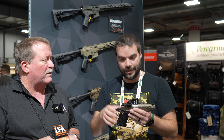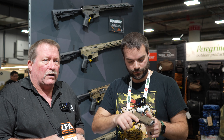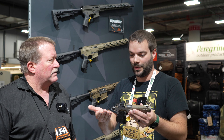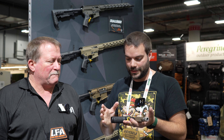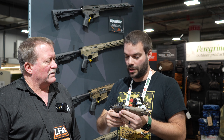It'll be optic cut — RMSC cut comes that way from the factory, with a cover plate included. Your option whether you want to install an optic or not. These are prototypes that literally just came out last week before Shot Show, so they're still working through some bugs, but the fact that it's out this year is awesome.